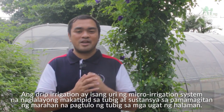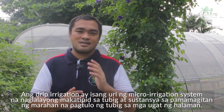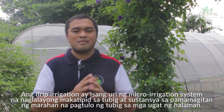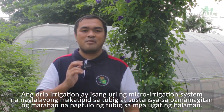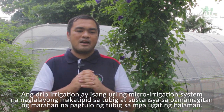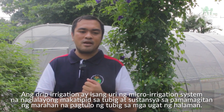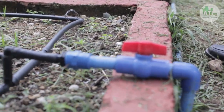Ang drip irrigation ay isang uri ng micro-irrigation system na naglalayong makatipid sa tubig at sustansya sa pamamagitan ng marahan na pagtulo ng tubig sa mga ugat ng halaman. Maaaring ang pagpapatubig ay sa ibabaw o sa ilalim ng lupa. Ang layunin ng drip irrigation ay mailagay ang tubig direkta sa mga ugat upang mapaunti ang pagsingaw ng tubig. Naihahatid nito ang mga tubig sa pamamagitan ng bulbula at tubo na konektado sa mismong ugat ng halaman.